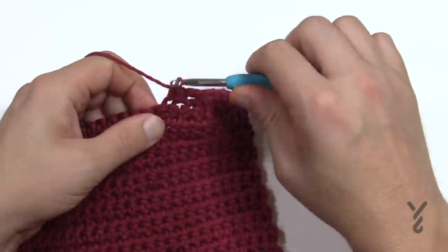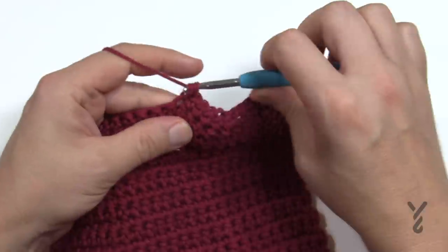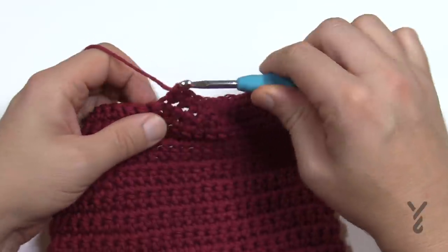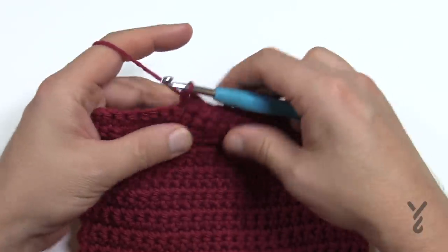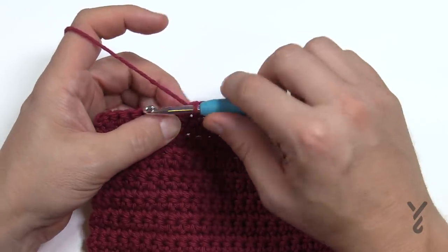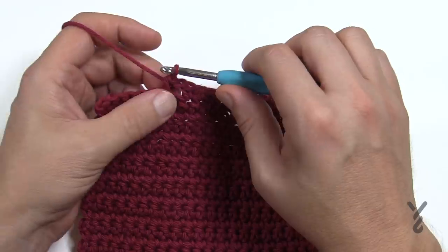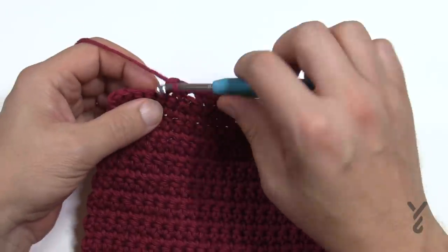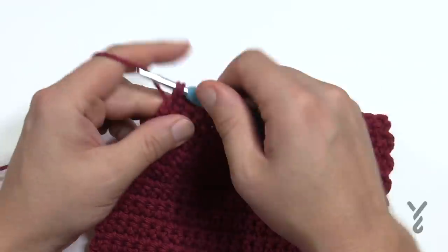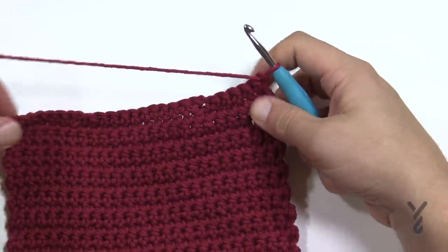Continue to single crochet yourself across, and on the seventh one just before the end, place the other grommet space. Count back: 1, 2, 3, 4, 5, 6, 7 — then chain one, skip that one, and single crochet the one after it. Now you have the second micro hole. This one plus five more gives you six. So do 2, 3, 4, 5 and 6, and then work two more rows only and that's done.